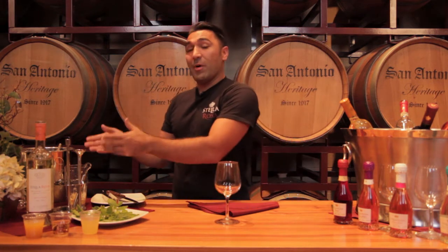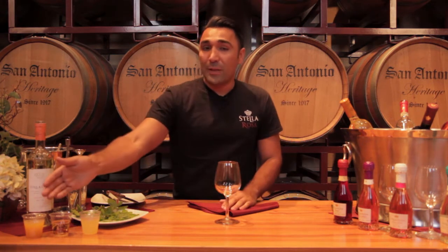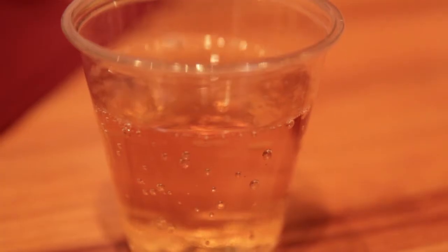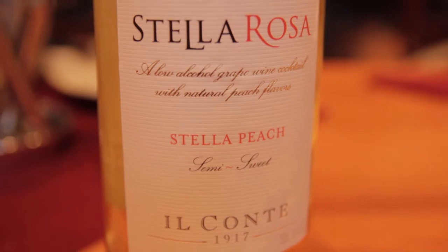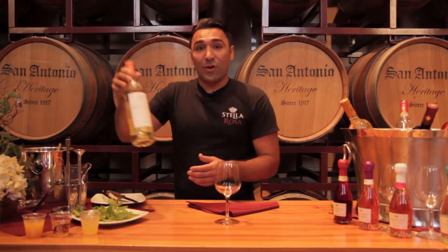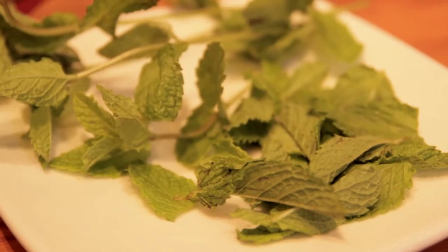What you're going to need is some ice, some peach juice, ginger ale, pineapple juice, and for your main ingredient, Stella Rosa peach. And to garnish, some mint leaves.